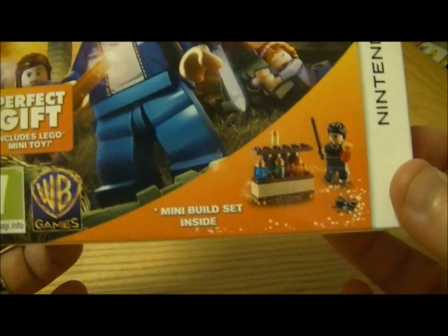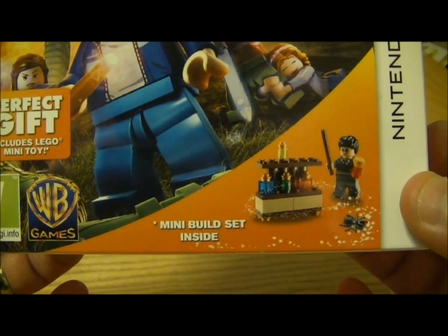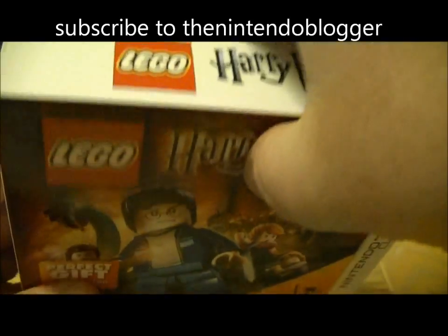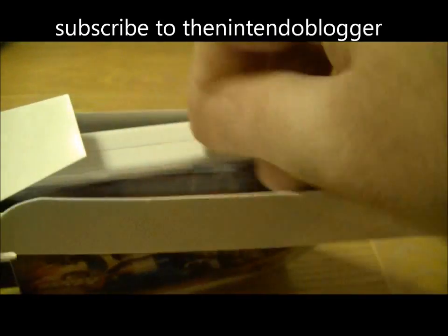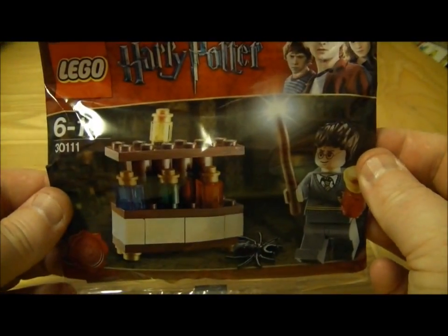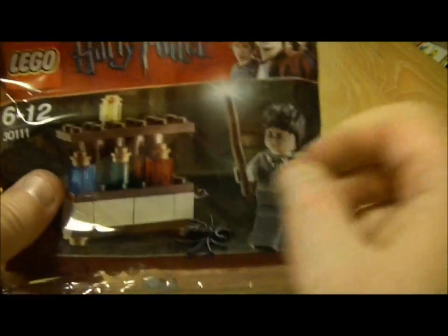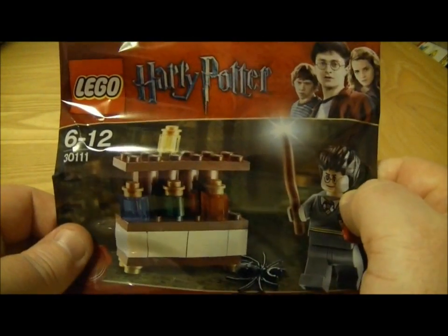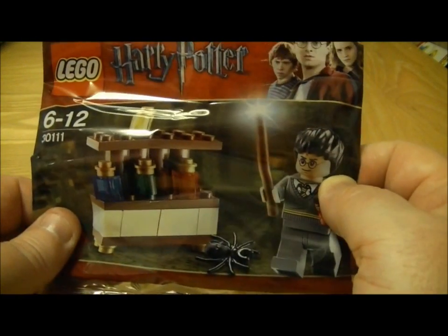As you can see, it does come with a free mini build Lego set inside of Harry Potter, and we're just going to have a quick look inside it now — there's a bit more to this unboxing. So there's your Lego with Harry Potter of course, and it looks pretty neat. I'm going to get Maddie Jane to do a little stop motion video of her making that on her channel, and I'll link it from this one.